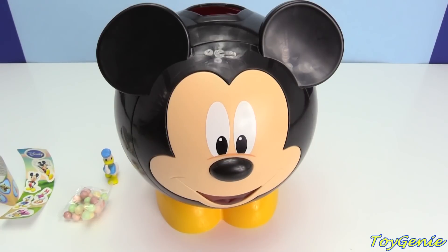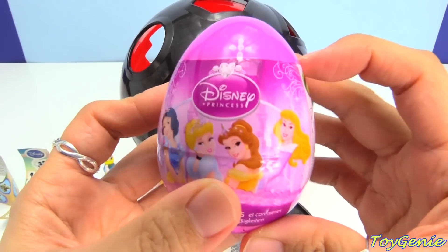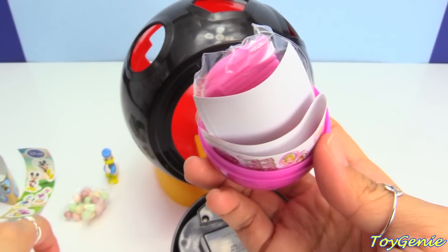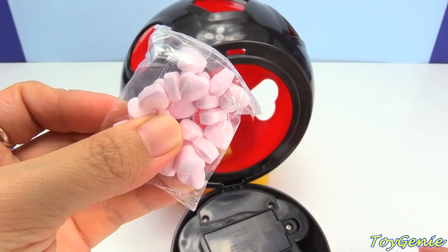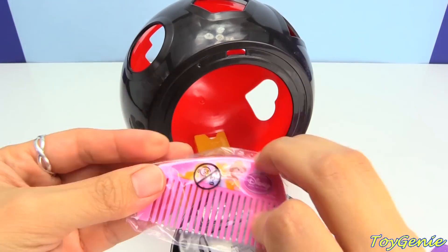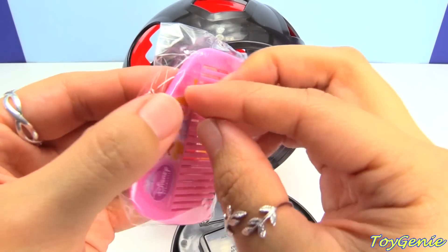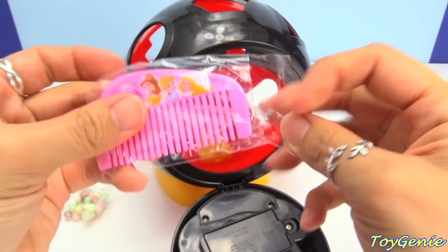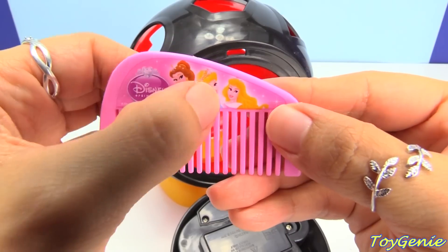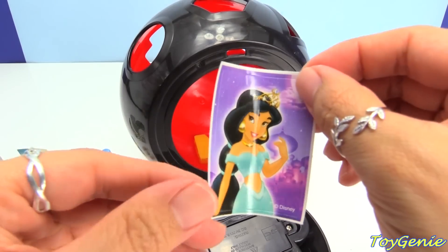Do you guys think Mickey has another surprise for us? Let's open and see! It's another egg — a Disney princess surprise egg. It has some more candy and an adorable comb. We have Belle, Cinderella, and Aurora, and a beautiful Jasmine sticker, and a collector's guide.